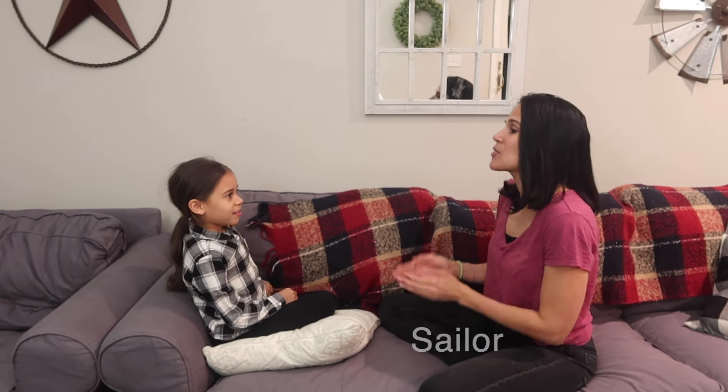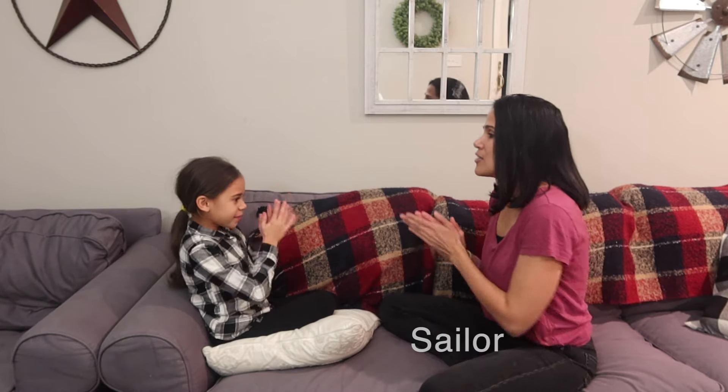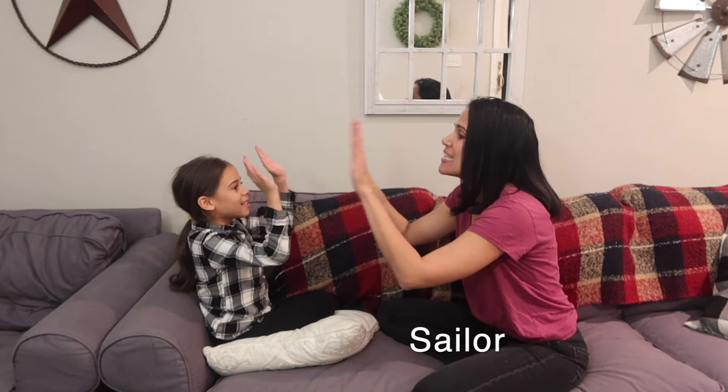The next one is called A Sailor. And this one is going to be going like this — one and two. And then when you hear the word 'sea,' you're going to go like this: C, C, C.